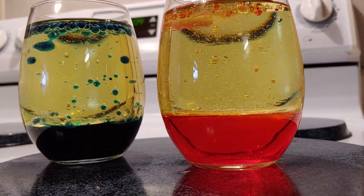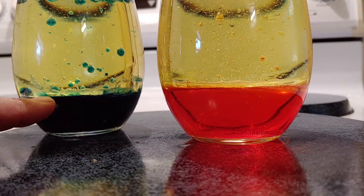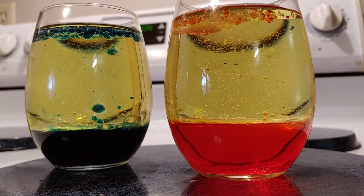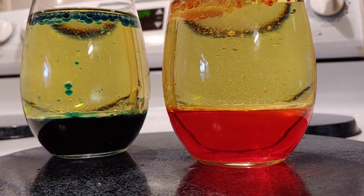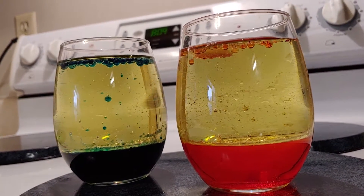So something simple you guys can try at home. Small glass, mostly just a little bit of water, a bunch of vegetable oil, some food coloring, and just get about a quarter of an Alka-Seltzer tablet — and that's the effect you'll get. Something you guys can try at home with your kids, or just by yourself if you're bored.